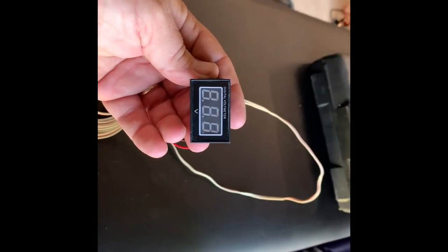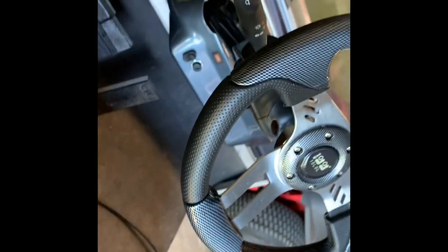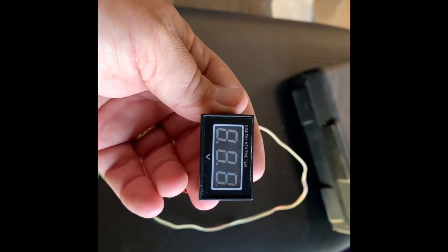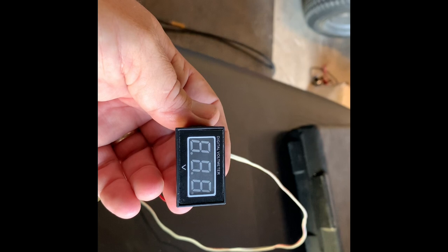Hey, how's it going, guys? Today I'm going to show you how to install a digital voltmeter on your golf cart so you can monitor how many volts your batteries have, so you know when you need to charge it or if you're going to run out. Yeah, it should be a pretty simple process, and we are going to get started.